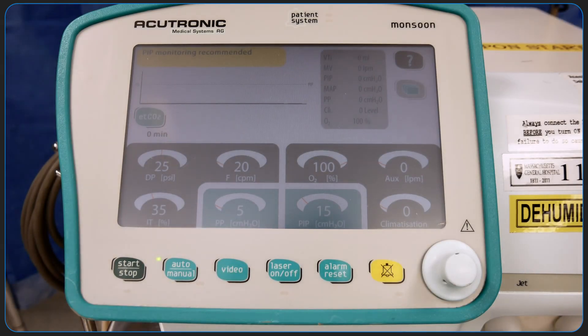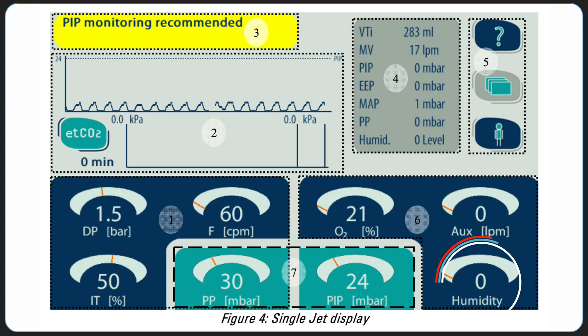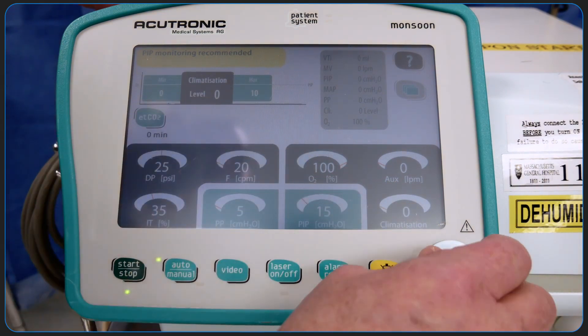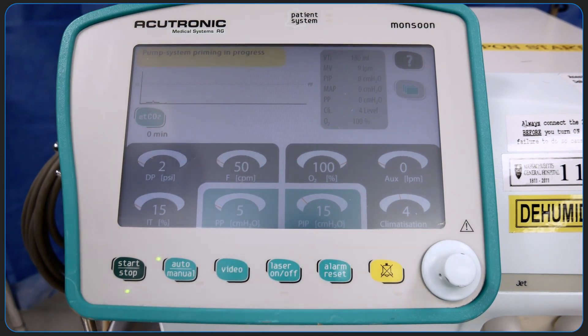Press the start-stop button first, then press the climatization button on the screen. Terminology for this feature on some models may be humidity or humidification. With the rotating white knob, change the setting to 4 and depress the knob to confirm the selection. The machine will alarm no water. Press the alarm reset button and it will prime the machine.